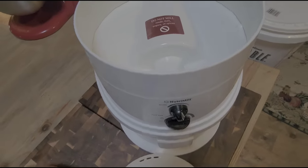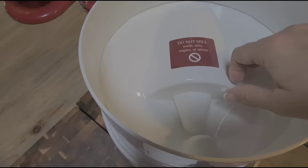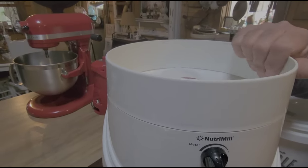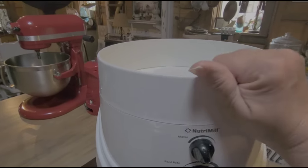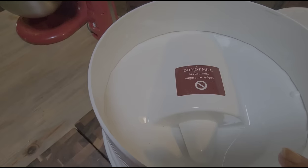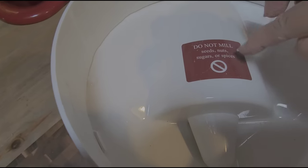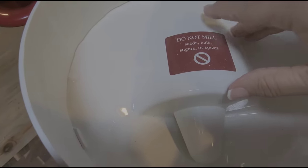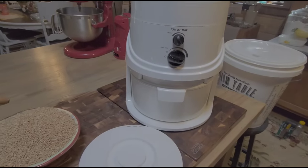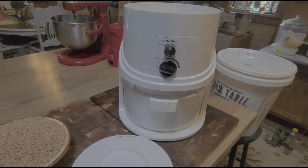Right here is where you're going to put your wheat berries — your hopper. This right here is an extension. You don't have to have it on there; it's for if you're going to put 20 cups of wheat berries in. It just pops on and off. Also, if you'll read this, it says do not mill seeds, nuts, sugars, or spices — they don't want you to mill anything oily. I'm real impressed with this NutriMill. When I was doing my research, this was one of the number-one in reviews, so that's what I went with.